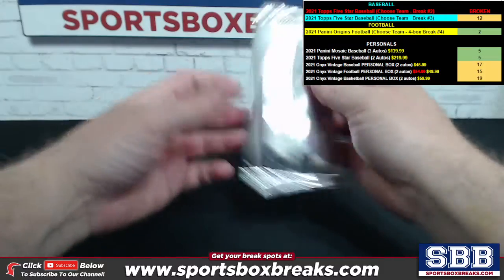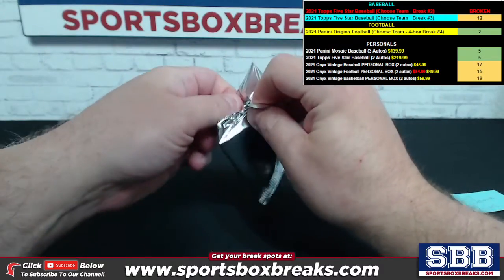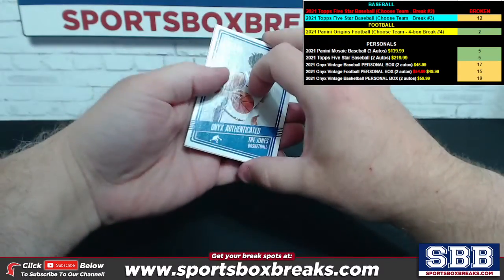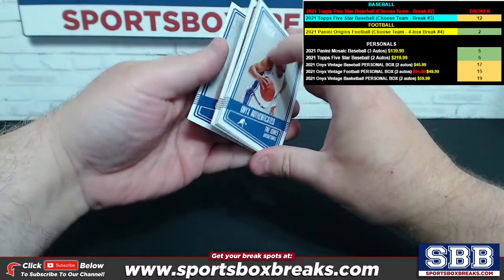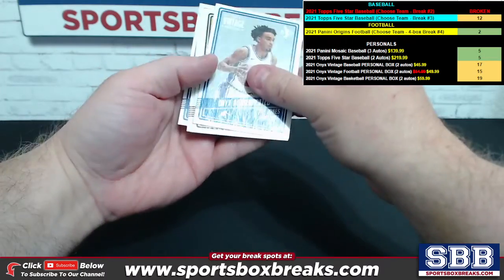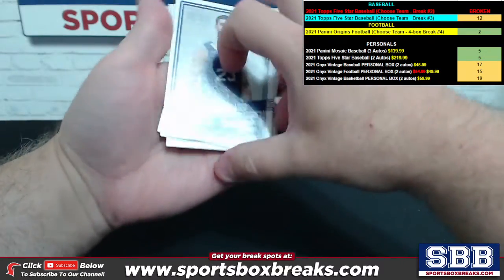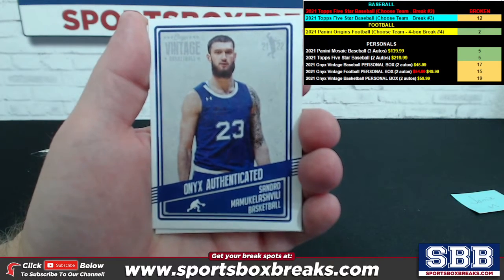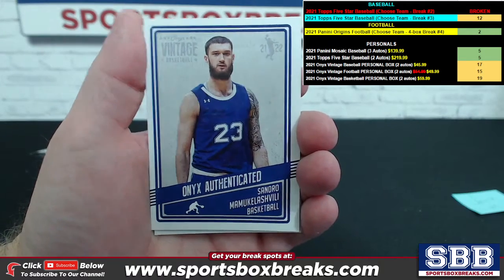Good luck Jamie — short and sweet on these breaks. Let's see how it all shakes out. One in the front, one in the back. Let me get the camera focused in first.